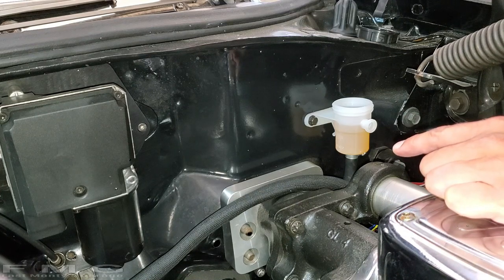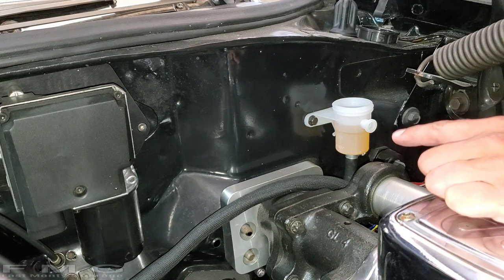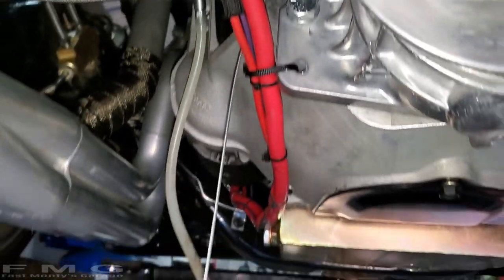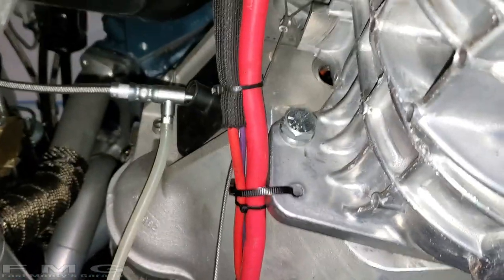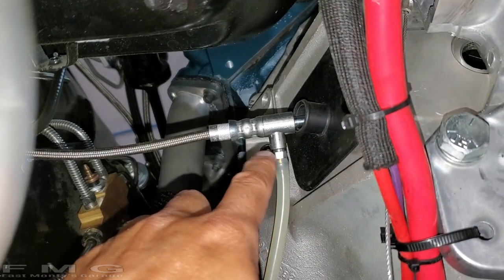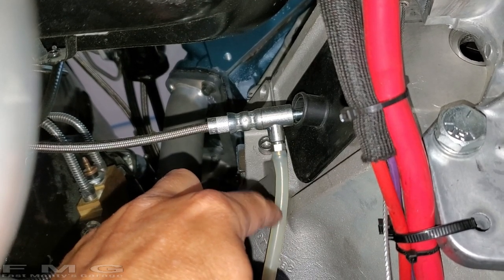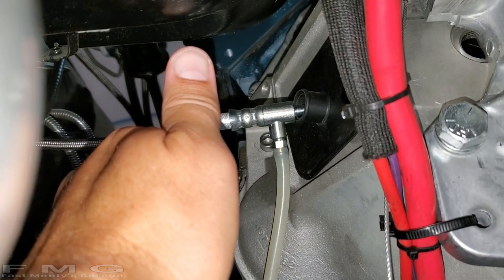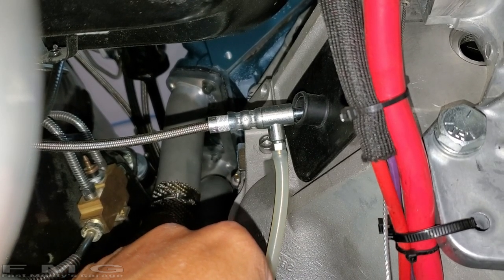Now we'll get under the car and crack that screw and see if we can get some consistent flow out of it, then tighten it. Then we start actually adding pressure on the clutch pedal. I have this little catch can device from my BMW tuner days — it's a little rubber hose attached to a bottle and just hanging. I like it because when we crack this, we should be able to see bubbles or solid flow. We're going to slowly crack it and tighten it when it gets to be solid.